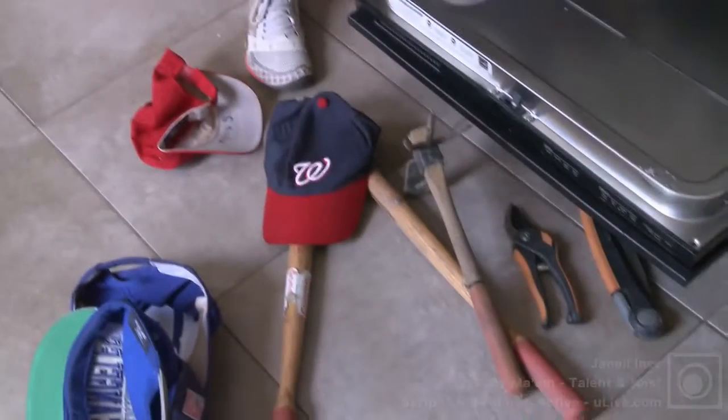Let me pop in the boys' hats — they play baseball. Have you ever smelled a dirty baseball hat? It's not nice, but you can't put them in the washing machine because it messes up the bill of the hat. So you put them in the top rack of the dishwasher and it cleans them perfectly. They're like brand new. It doesn't bend the bill. Perfect.